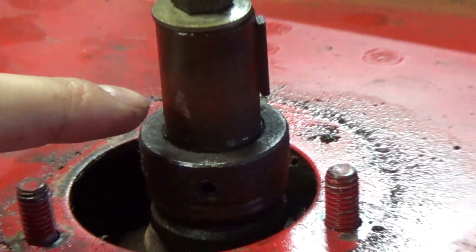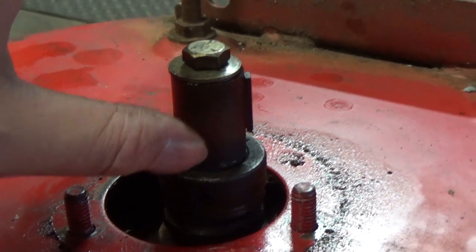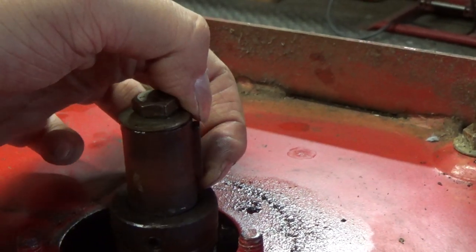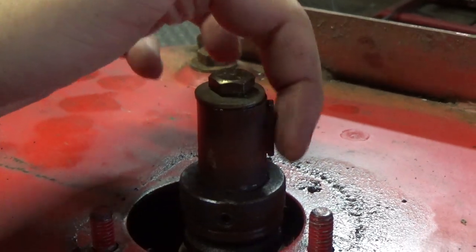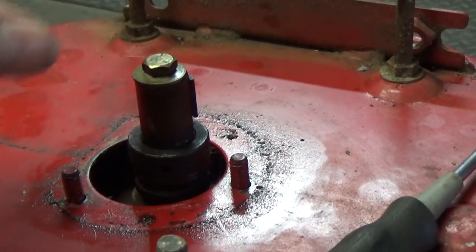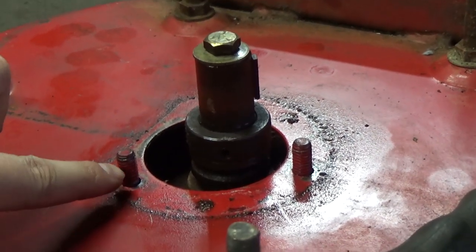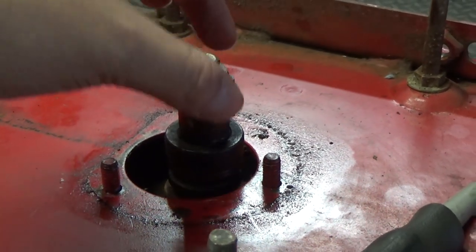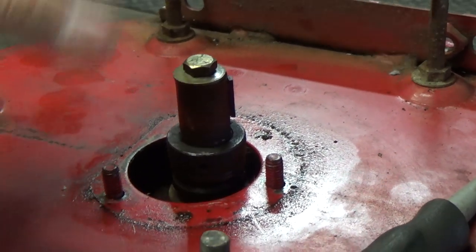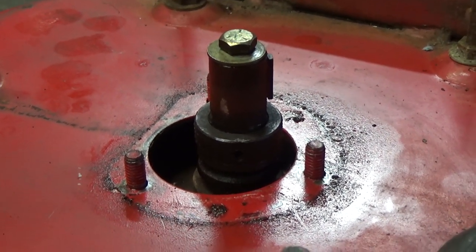Once we get our collar off, I'm going to take some emery paper — which is very fine sandpaper — and clean up this shaft. We'll take our keyway out so we don't lose it and make sure there's no burrs on it. When we go to put everything back together — the bearing and pulley on top — I'm going to apply nickel anti-seize to all of these bolts and to the shaft itself, so that the next time somebody has to take the pulley off to change one of these bearings, it'll come off without a problem.